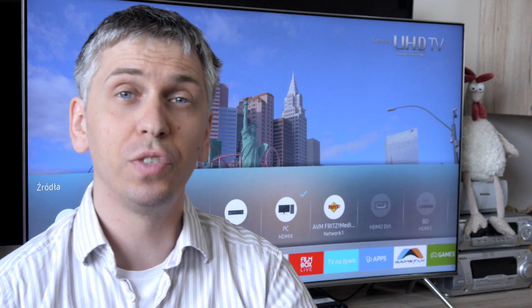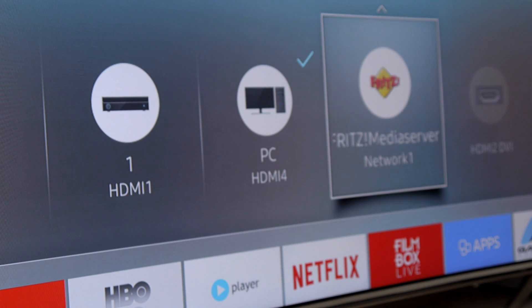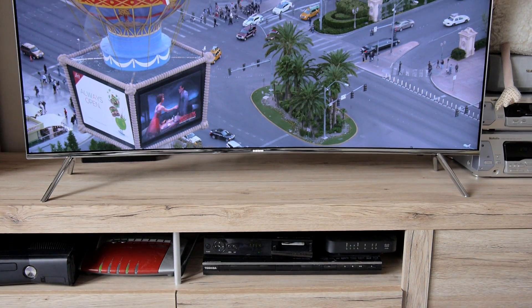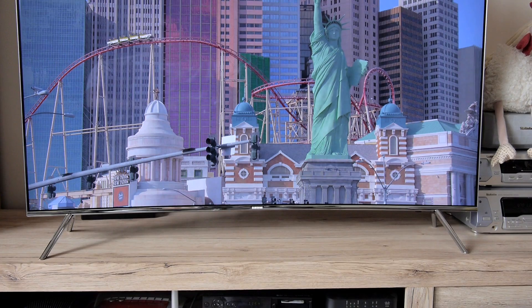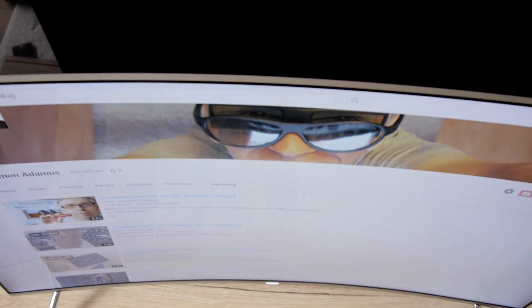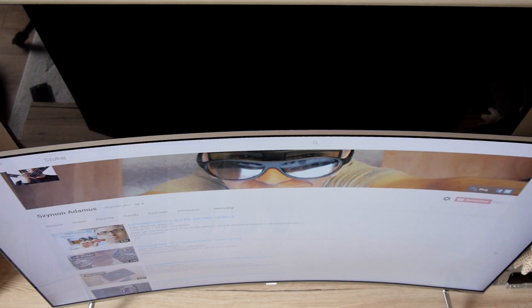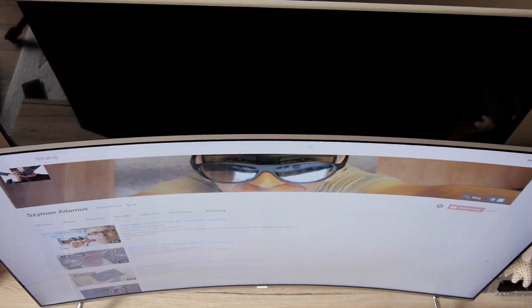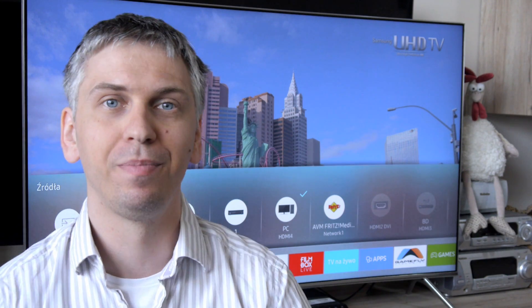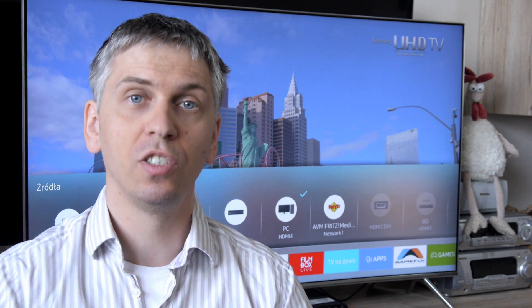Tizen TVs from Samsung also automatically recognize the signal source and adjust settings to it. Sometimes that can be annoying if you want to go deep into advanced settings, but most customers expect the hardware to be easy to use and do all the hard work automatically. That's how it works here — simplification of the system can be seen everywhere, in a good sense of the word.